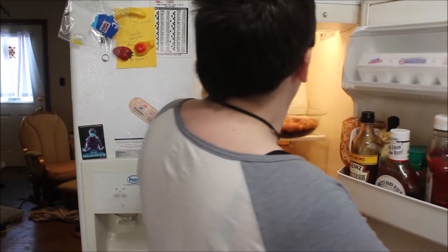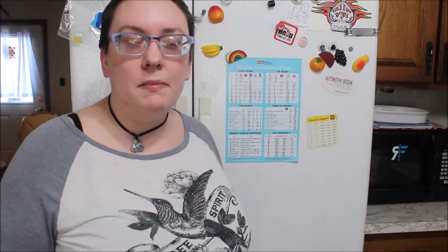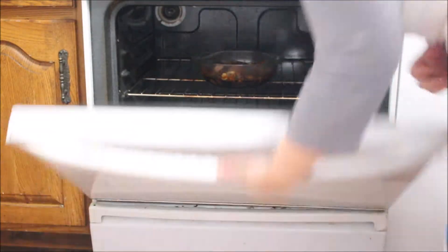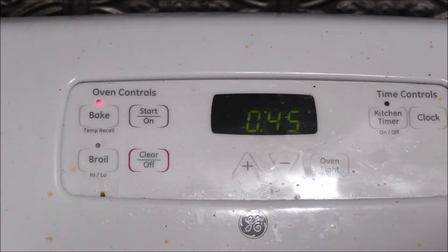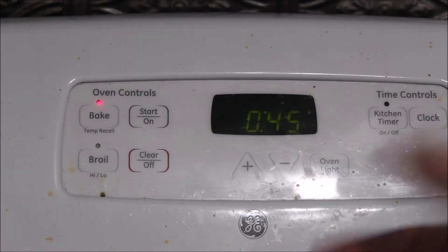Next we put it in the fridge for an hour minimum. I'm going to keep it in for an hour, but I've also done this overnight, which works really well. Then we're going to let this cook for 45 minutes in the juices in the oven, and then we'll enjoy.